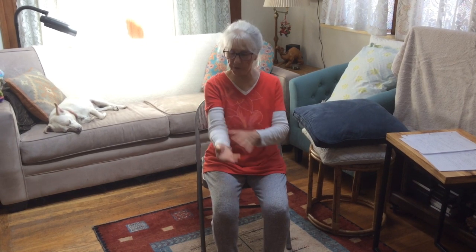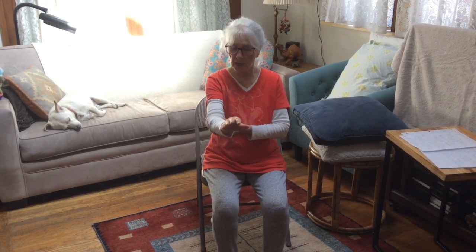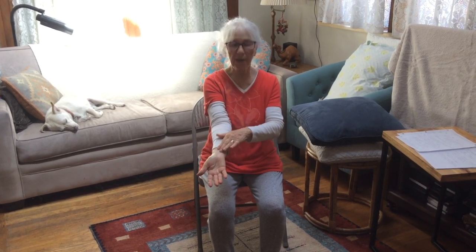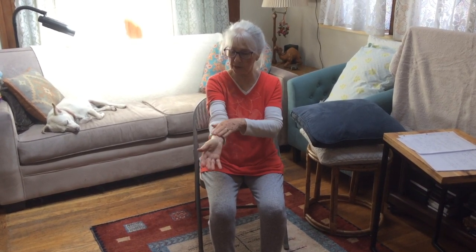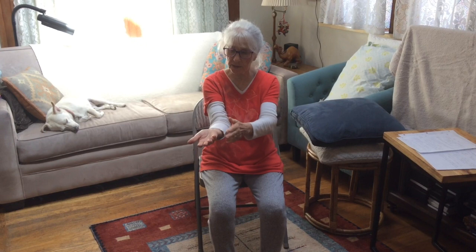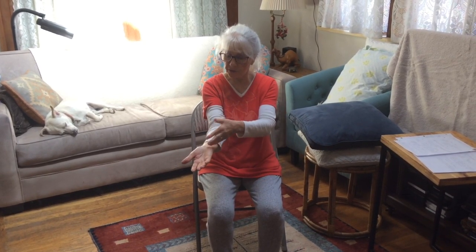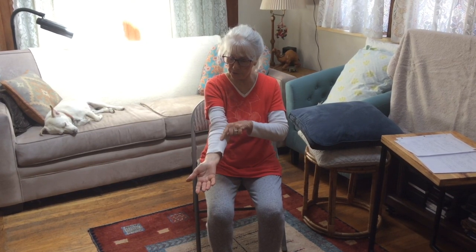We're going to be working with our forearms. People don't even realize that the forearm has a joint. We have the radial bone on the thumb side, and on the baby finger side we have the ulnar bone. There's a membrane in between the two bones, attached to the two bones.